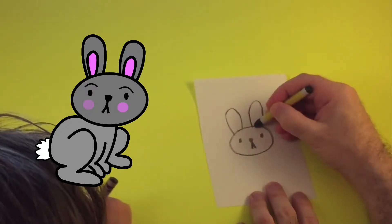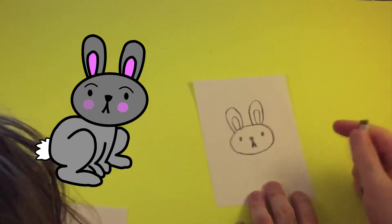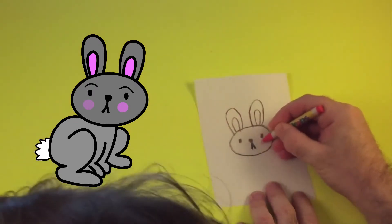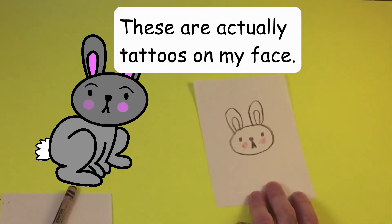And on the inside too. I'm gonna get some red and do the cheeks, which is always a nice touch. Do you need some red? I've got some right here — you want to borrow my red?